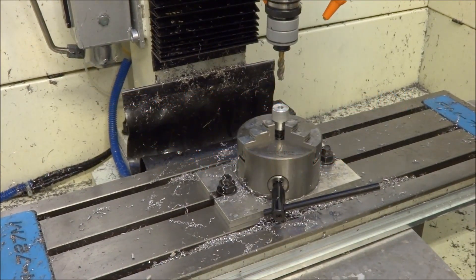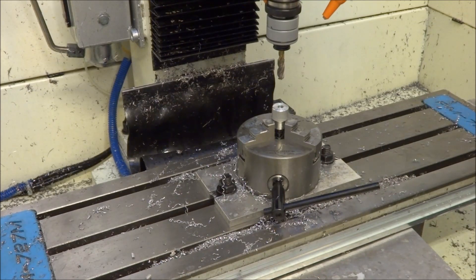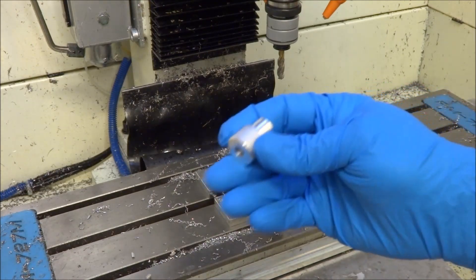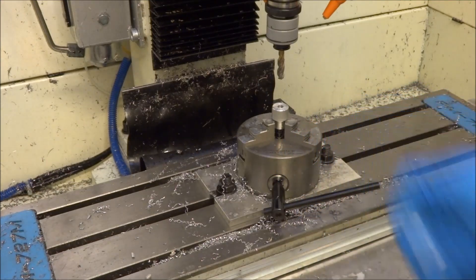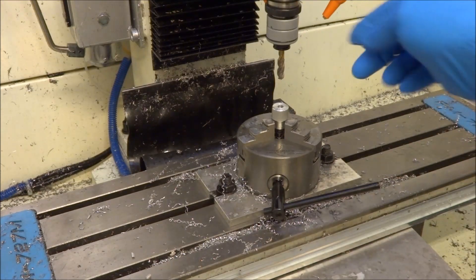Hey guys, I'm out in the shop today. It's been several months since I actually even operated the mill, so I was really anxious. I had this small job making some adapters — a couple of lathe operations and then a tapping operation — so I got to use both my machines. It felt real good to get back out in the shop today.